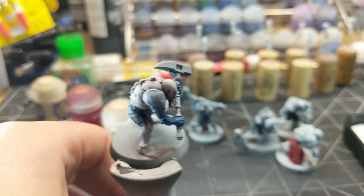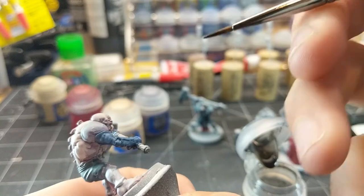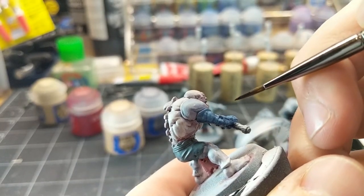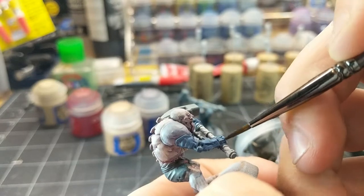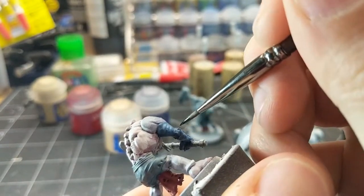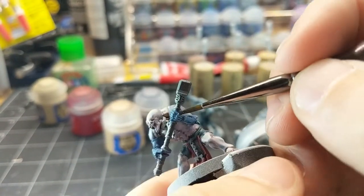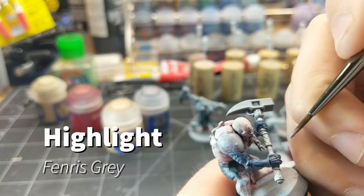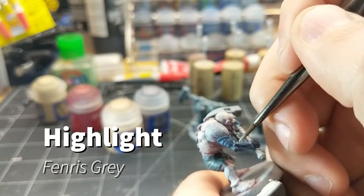To add some more contrast to the Genestealer arms, I'm going to add some Nuln Oil, focusing in on all the cracks and crevices and the little vents along the hands as well. Then we come back around with Fenris Grey to do a highlight on the edges.